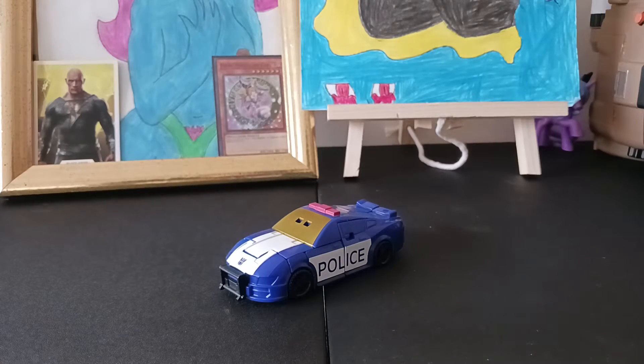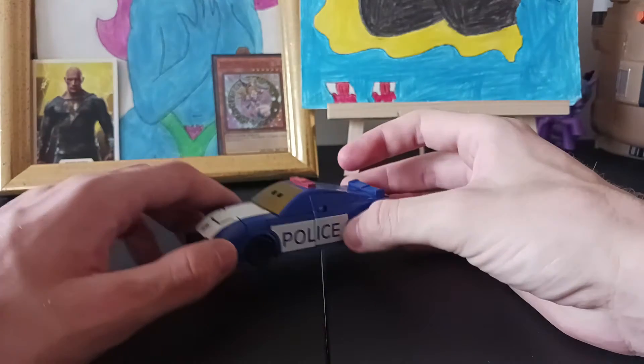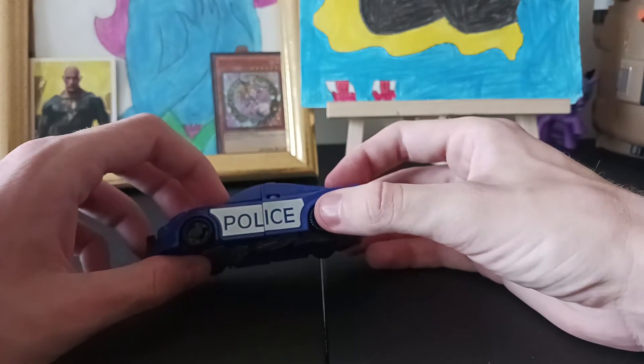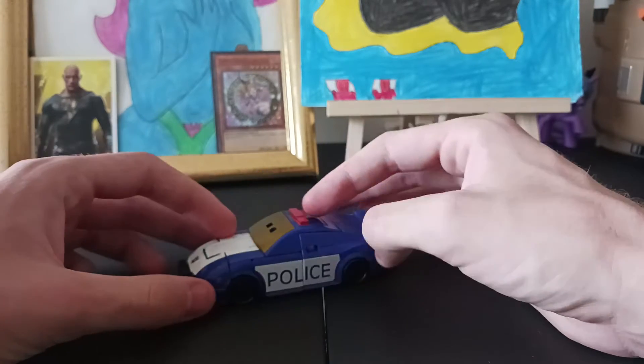Hey guys, DeadNet here, and I'm just coming at you with a Transformers review. Second take of this, by the way, because the camera didn't want to stay still and kept going out of focus — pissing me off.